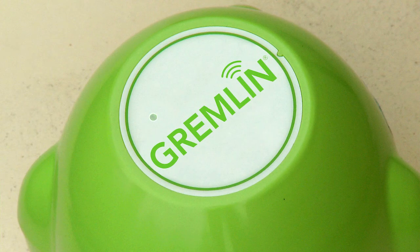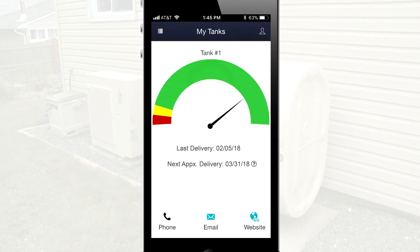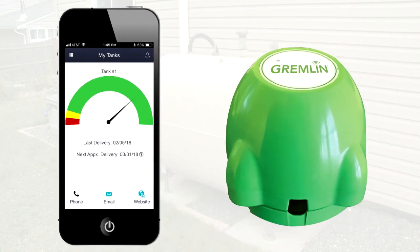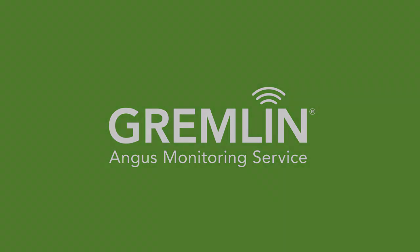If you see red flashes, contact your fuel dealer to further troubleshoot the issue. Once you have confirmed the connection, tap Finish to complete the process. Your Gremlin should now be successfully reconnected and you will start to see accurate tank readings again.